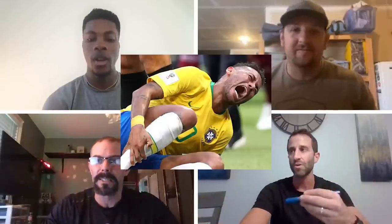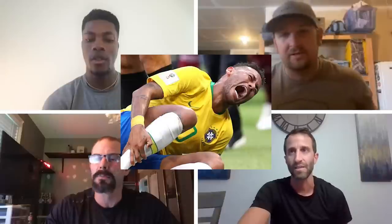In the second half of the show, the guys coach four live callers on questions such as: I want to get back into sports but I don't want to hurt myself. I have a demanding job and I think I might be training too hard — how do I know? Finally: I've been training for a long time, I want to stay mobile and pain-free, but I do not want to give up lifting heavy. What should I do?